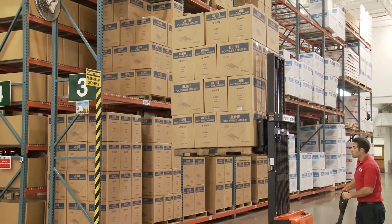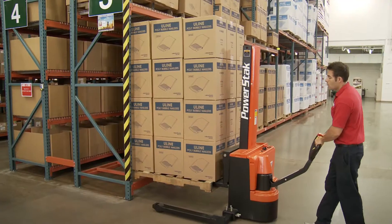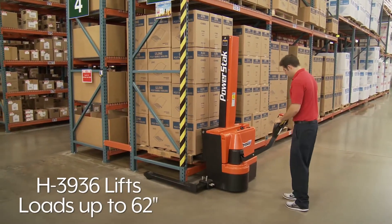Powered stackers quickly lift loads to desired heights. Choose the lift height you need. The H3936 can lift loads up to 62 inches and easily unload trailers.